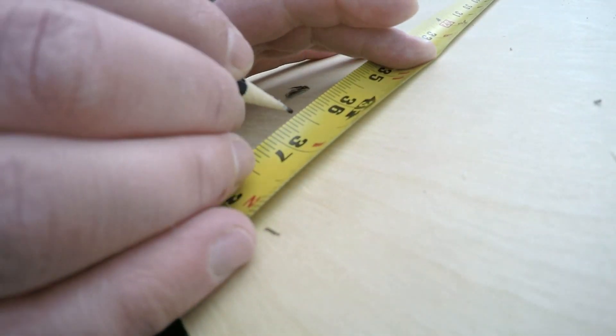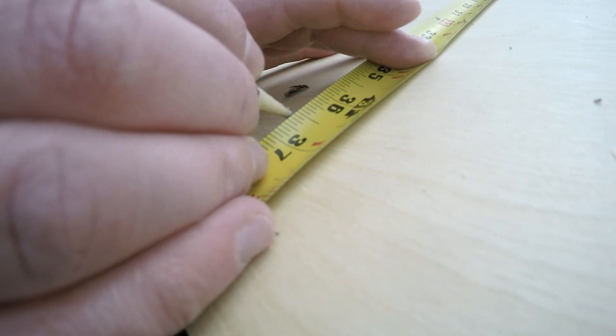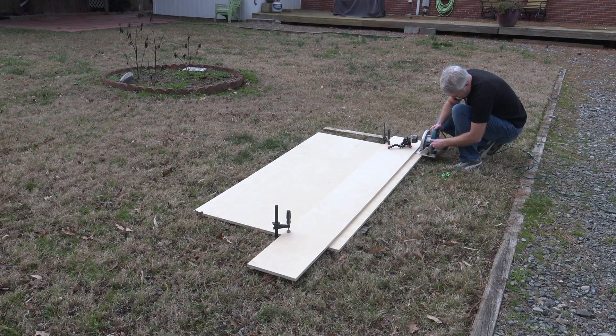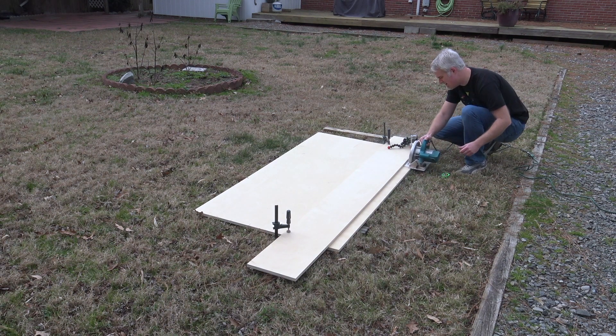You'll notice I'm making two measurements — one for the actual cut and one for the cut-off piece of plywood that I use as a straight edge to cut this down to size. One day I'll actually make a jig for this, but right now it works perfectly.